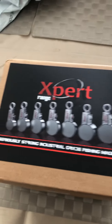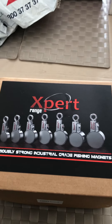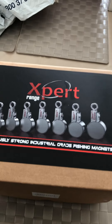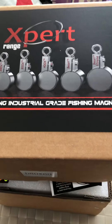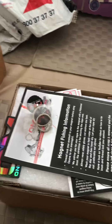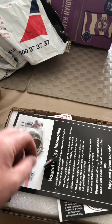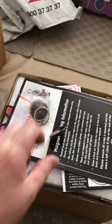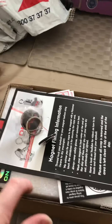So, here we have it. After opening the bag up, let's have a look and see. What have we got in here? Look at that. That's even underneath full of styrene.